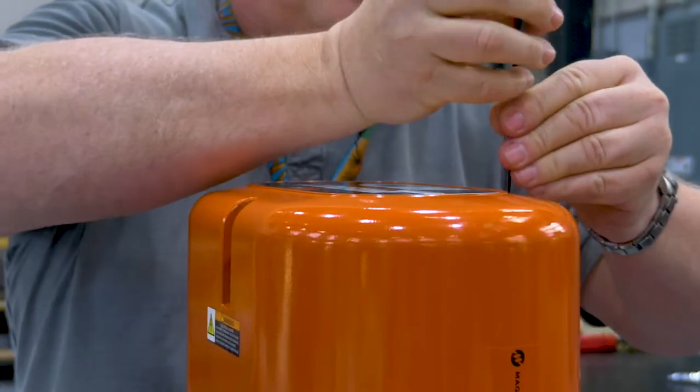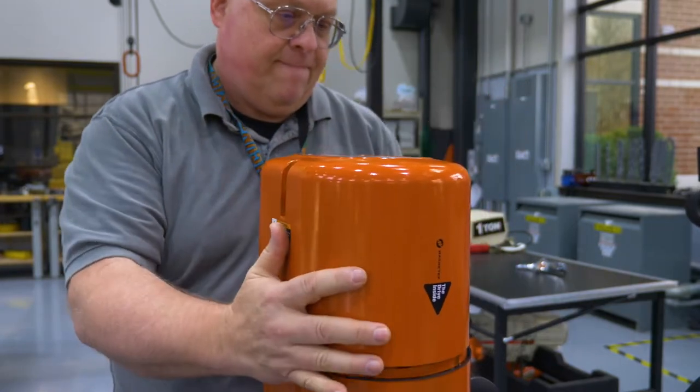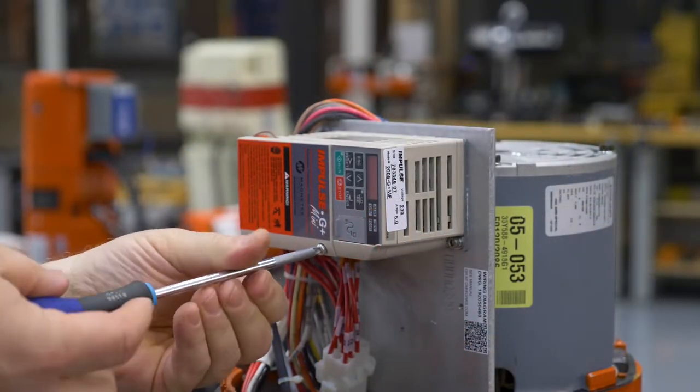To begin, first remove the hoist VFD end cover. Then you will need to remove a small cover on the VFD to access the M12 data port wires using the Phillips screwdriver.